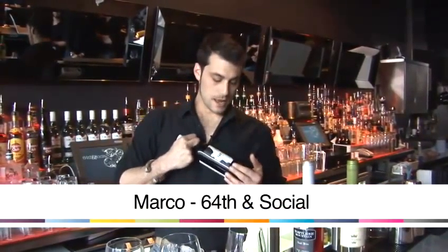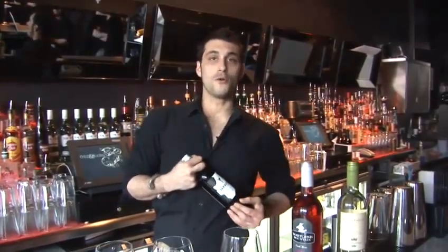I'm Marco, bar manager from 64th and Social, and I'm going to give you a quick introduction to our wines.